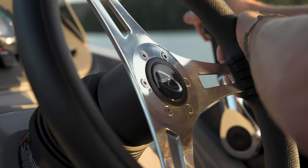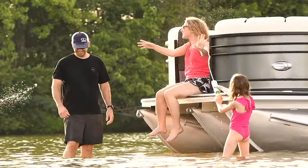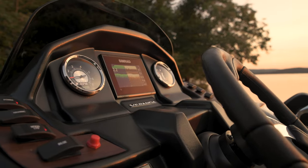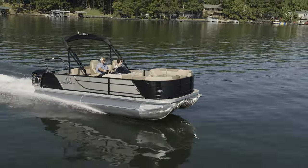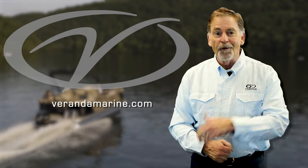Hey everyone, Tommy Sanders, and I want to welcome you, the Veranda Luxury Pontoons family, to our Online Owner's Manual. The Veranda Luxury Pontoons Owner's Manual is a comprehensive video-based resource covering every aspect of your new Veranda and boating. Come join us as we begin our journey to a lifetime of enjoyment on the water on your new Veranda.